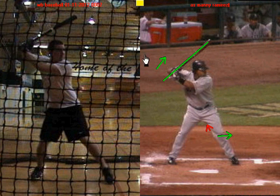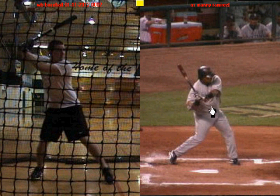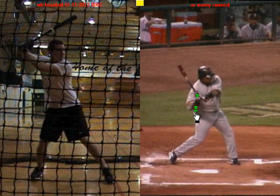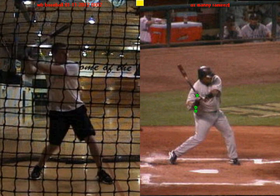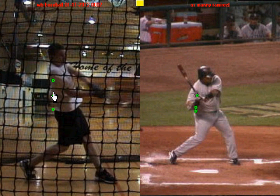The next thing that both of you guys do extremely well is get to a good slot or connect position. You'll notice that as Manny Ramirez swings, he'll start to rotate his hips, and right here he'll get his hands and his back elbow in sync with his back hip. So all of these pieces are lining up together to create a powerful swing into contact. And you'll see that you do the same thing — as you start to take your swing, you'll get all those pieces on the back side lined up: hands, back elbow, and hip are in sync with each other to create a powerful point of contact.